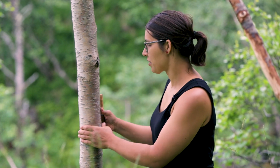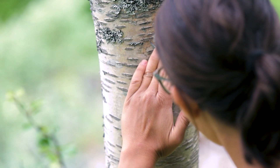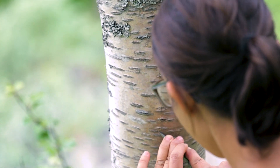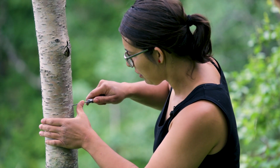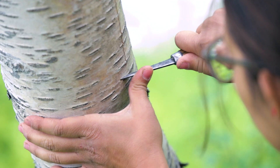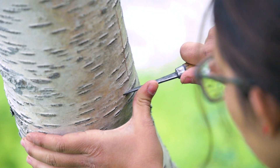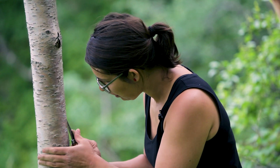I just need some for a small project, so this will be enough. I start with a vertical cut and I hold the knife with a 45 degree angle. On the top I make a horizontal small cut and the same at the bottom. Then I use my knife to detach the bark all along the cut.